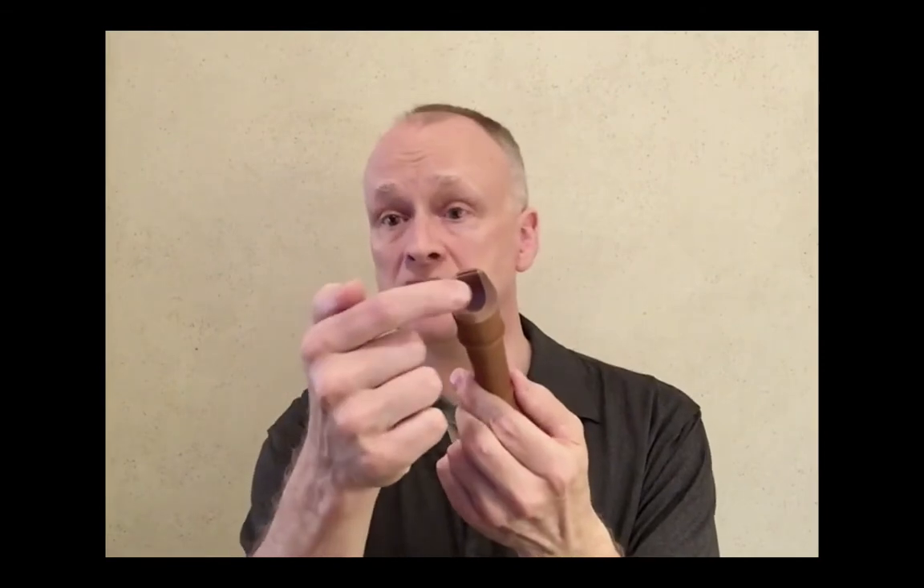Now why is it called the recorder? There are various theories, but no one is completely sure. The word has been in use for hundreds of years in English. In most other languages, the instrument is either called the sweet flute for its sweet sound, or the block flute because of the cedar block that directs the flow of the air.